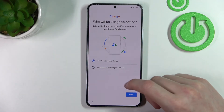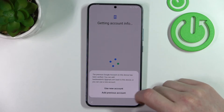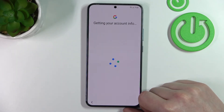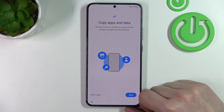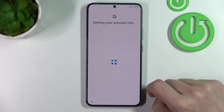It will ask who'll be using the device — I'm just going to say I'll be using it and press next. Select 'Add Previous Account.' I'm not going to copy the data, so just go next.